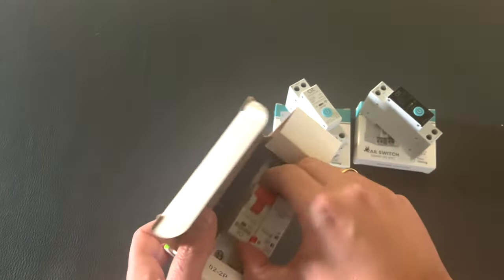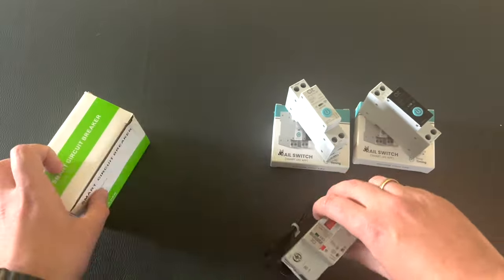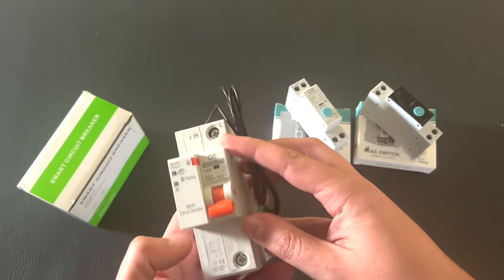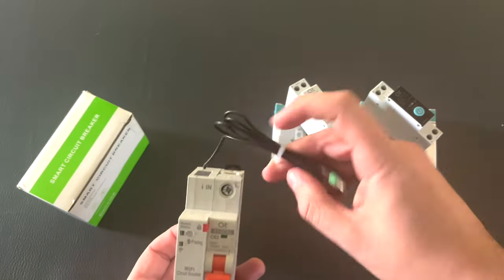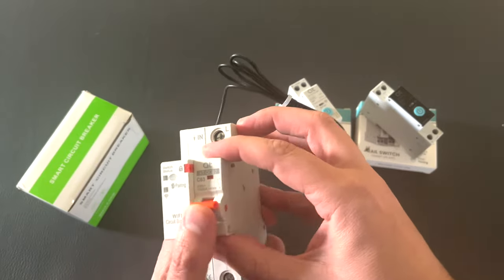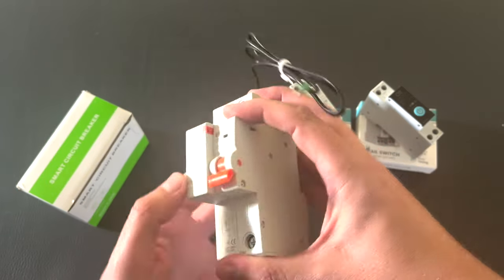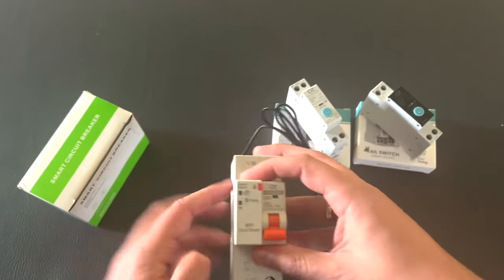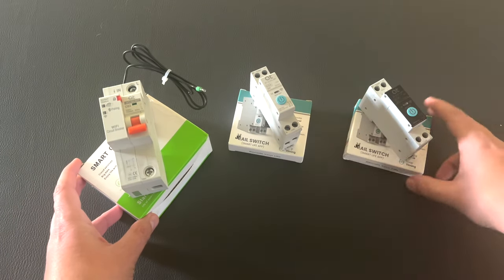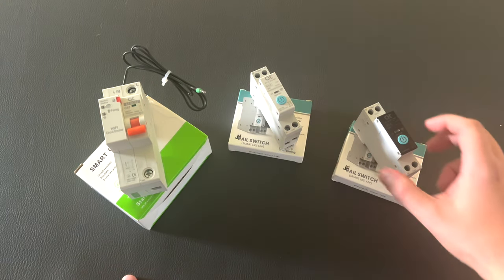And this one is the smart circuit breaker. It turns on and off like this. It has a neutral, line in, and line out. You can test it via this small button. This is the smart circuit breaker, this is the smart switch without power metering, and this is the smart switch with power metering.